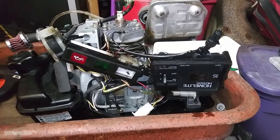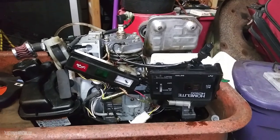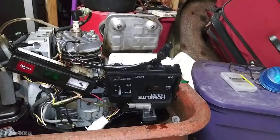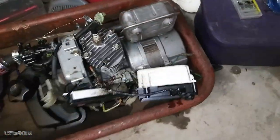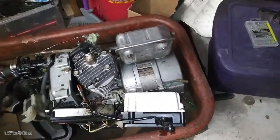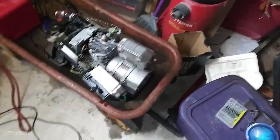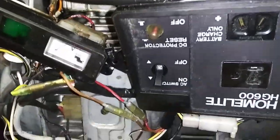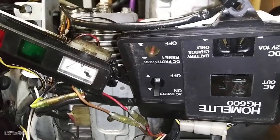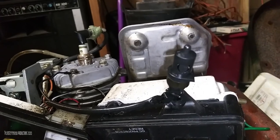It turns out that this engine block fits onto this alternator thing - I think this was an outboard engine for a little boat or something, I'm not exactly certain, but it fits really well on this and it seems to have seated properly. It is not the original engine.